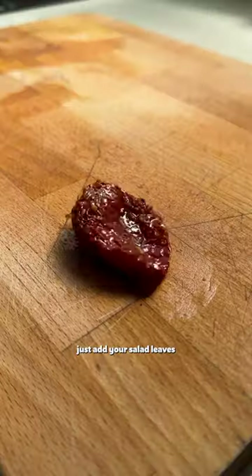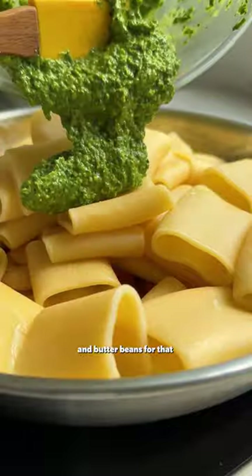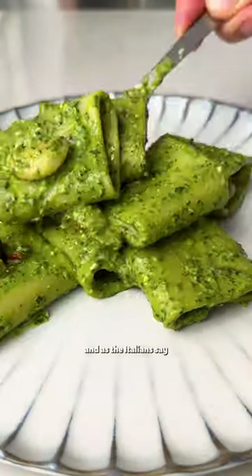This pesto is super simple — just add your salad leaves with all the other ingredients. For this dish we add sun-dried tomatoes for extra flavour, and butter beans for that all-important protein. Just mix everything together with your pasta, and as the Italians say, voila!